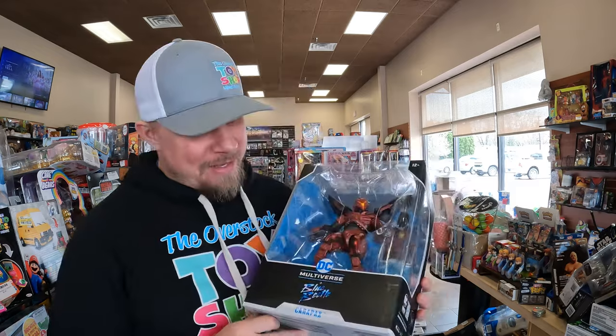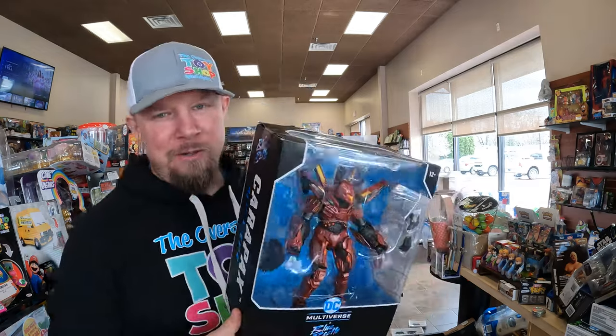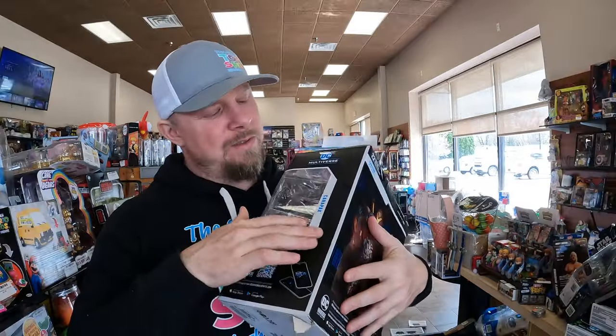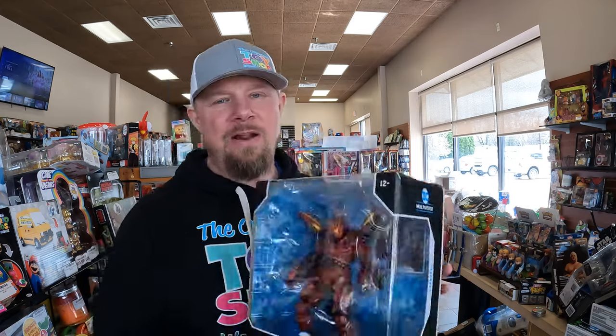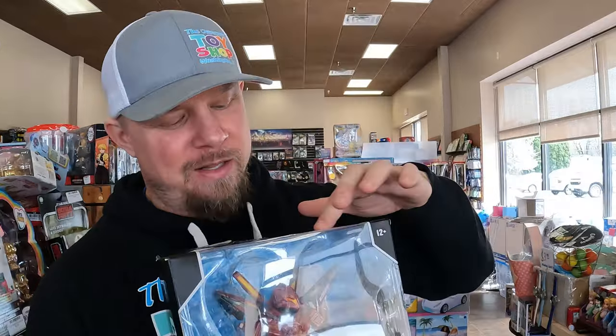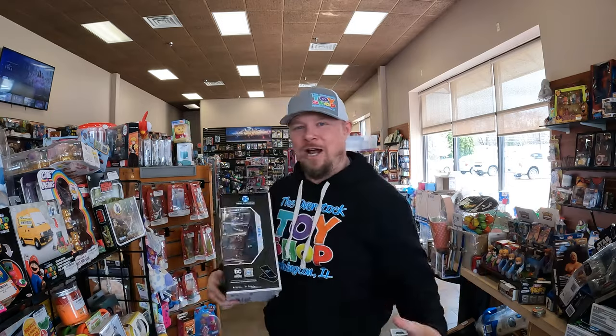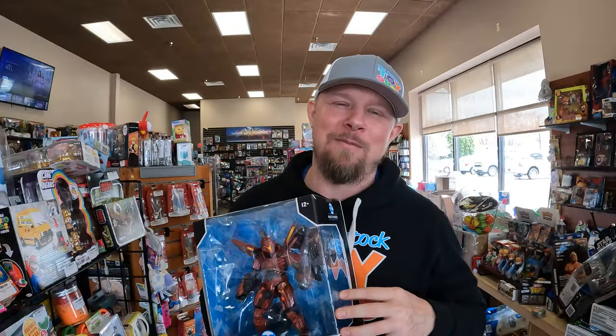The last thing I'm going to list today is this DC Multiverse Blue Beetle. The box has a couple issues — some weird tape, the bubble is kind of scuffed. I don't know if this is worth anything. When I'm picking these things up to list them, I'm just looking at what's been in the shop for a little bit — what do I have more than two or three of? This has been hiding back there. This is what I've got to put up.